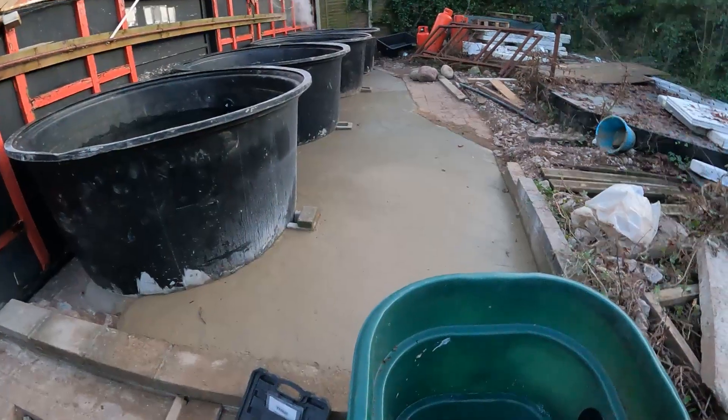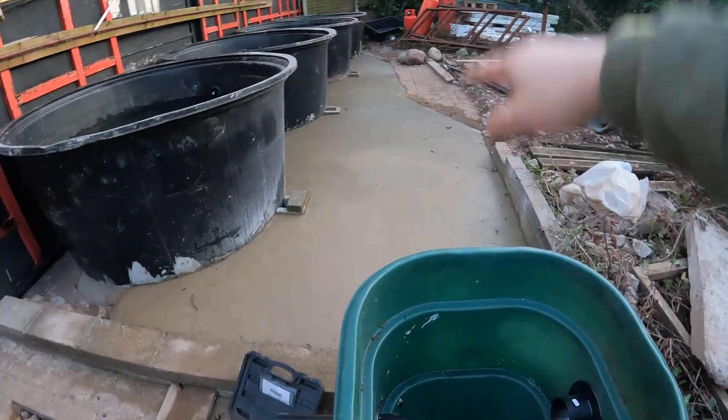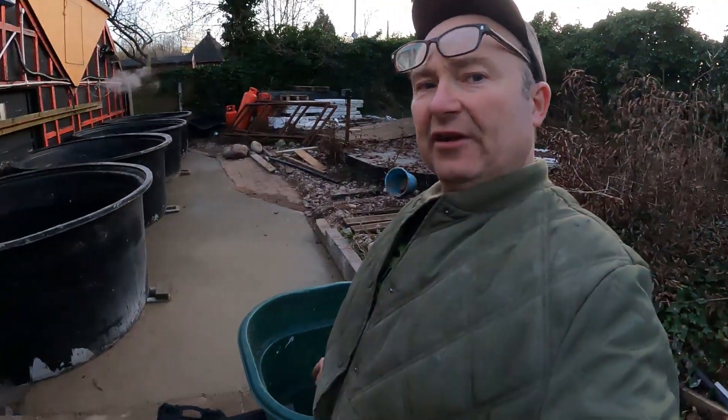We've now completely buried all the pipework and topped that off with a nice easy-to-level mix of sand and cement — with gravel in it obviously.